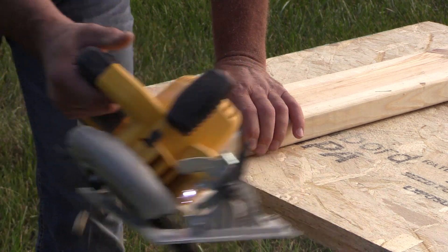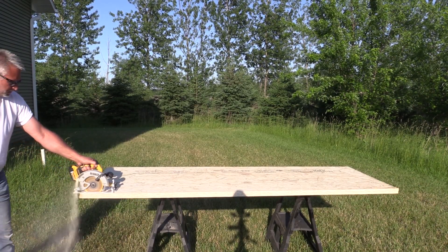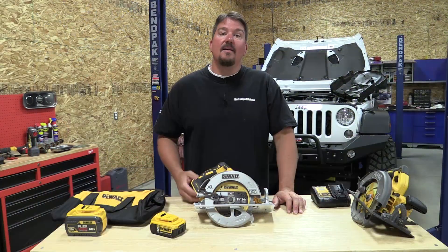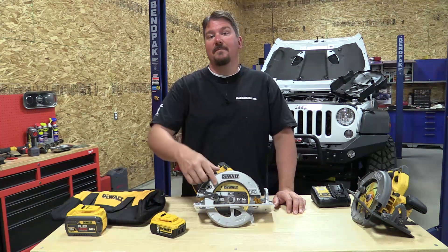Stop by workshopaddict.com — we have a lot more information on this saw and many others. Also follow us on social media, we have a lot of giveaways going on and good information on products, tools, and projects. Thanks for your time, guys — don't forget to give us a like and subscribe to this channel. Have a great day.